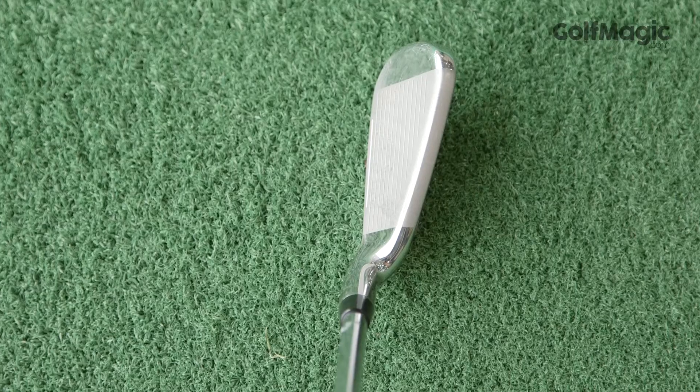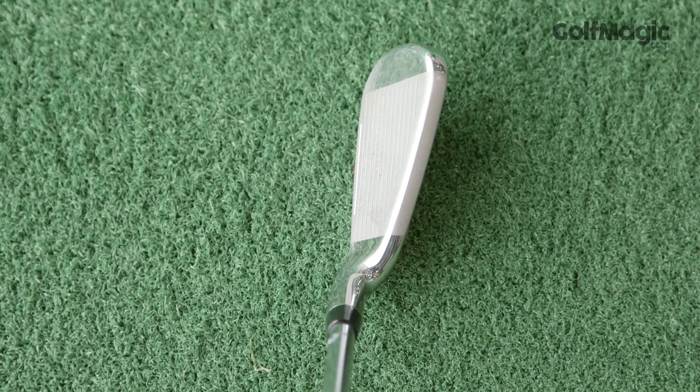This is a decent offering from Cobra and the better value for money of the two FlyZ irons for 2015. Check out the full review of the Cobra FlyZXL iron at golfmagic.com.